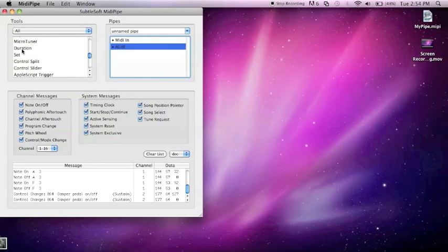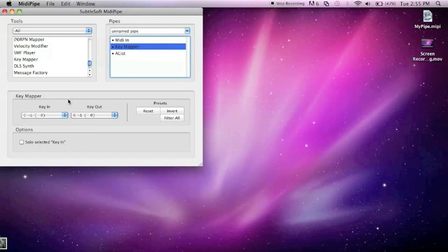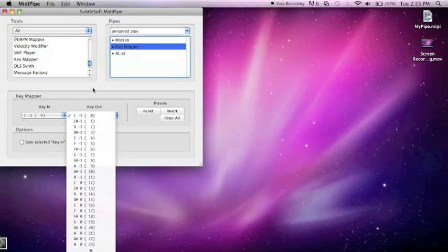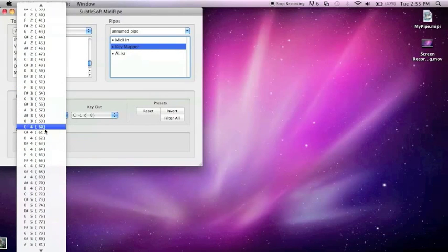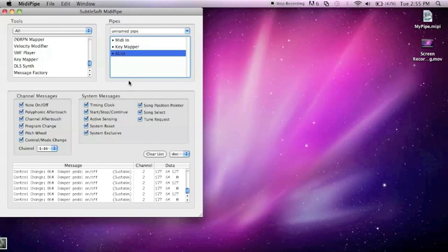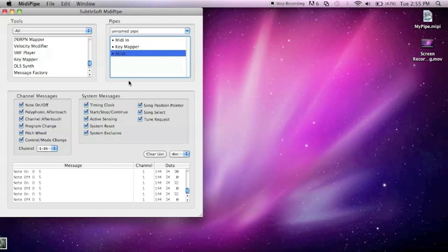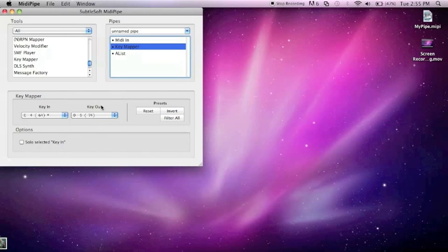What you want to use is Key Mapper. Drag it over and place it on top of A-List — you want all of this in the order I have it, otherwise it won't work. In Key Mapper, you put the key you want to change in the first field and the key you want to change it to in the second field. Go back to A-List and hit your sustain — my sustain is channel 64. So go to Key Mapper, set 64 and change it to, say, 74 — which is D5.